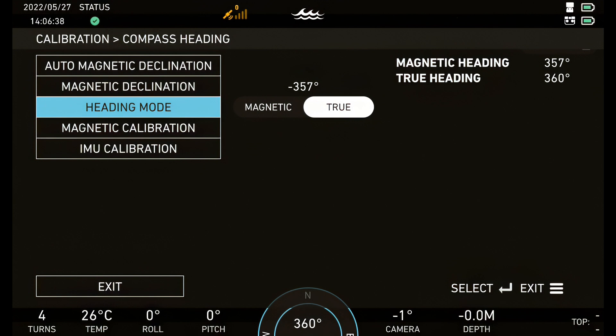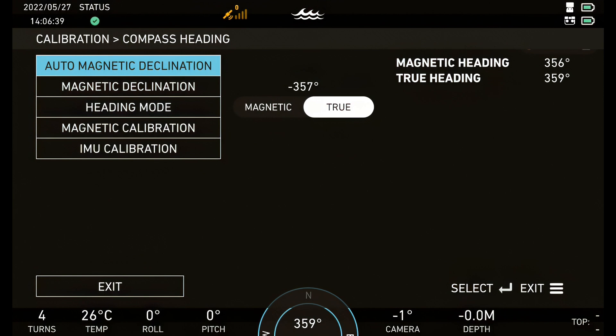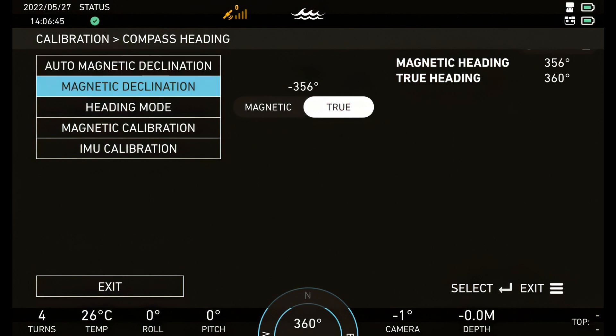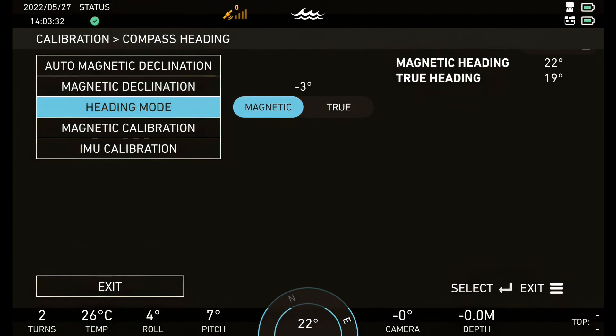Magnetic declination can be set in two ways. Using auto magnetic declination, you can point your ROV in the direction of true north and press Calibrate — the ROV will calculate the exact declination and save it. Using manual declination, you can type in the correct value. Once a declination is set, change heading mode to True.